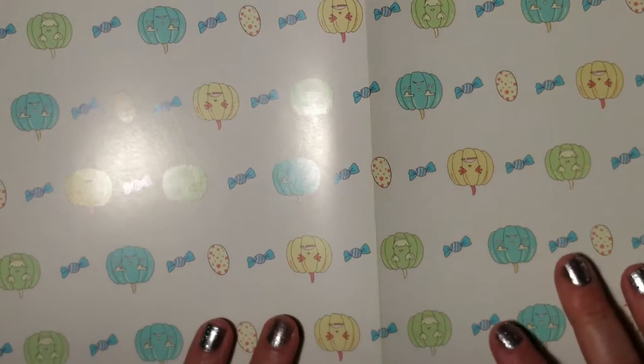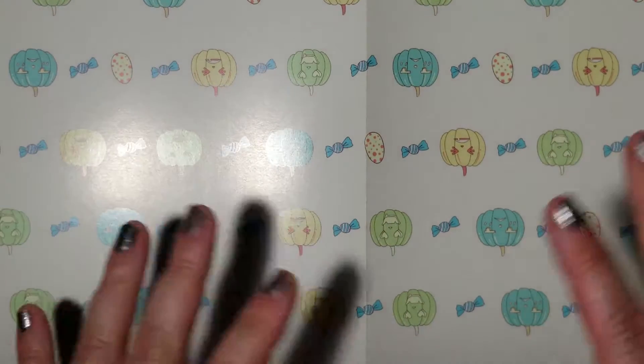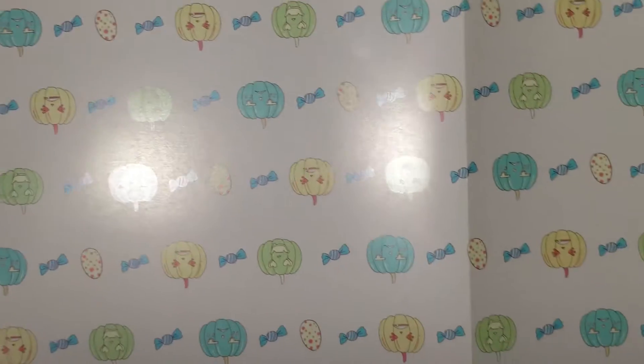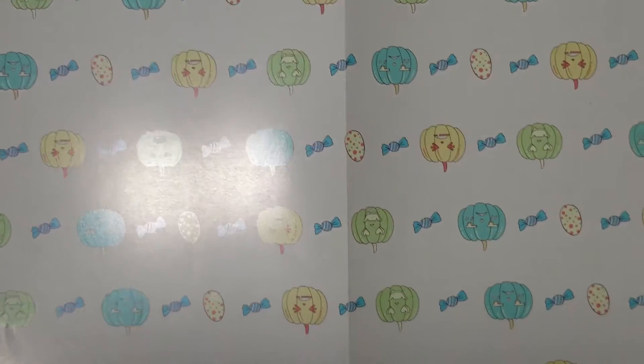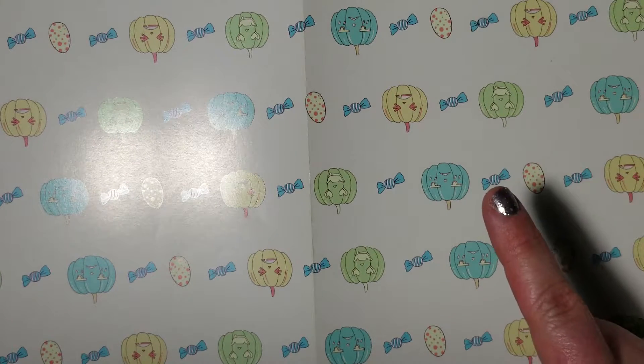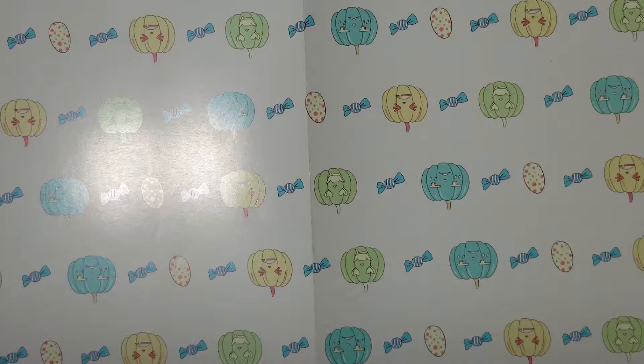Each one folds out, so you're really getting a nice size paper — that's another great feature I like. Look at this, it's huge, but it's pre-cut, so it's not overwhelming.